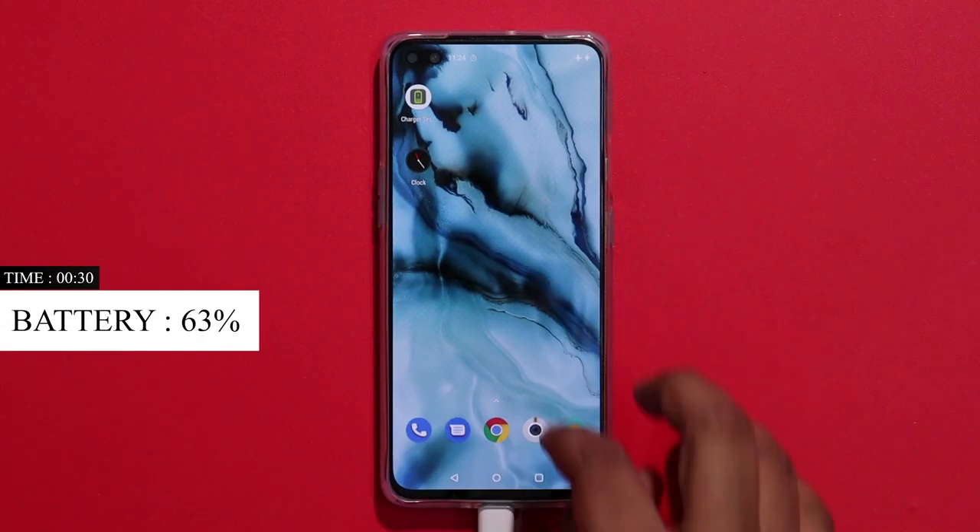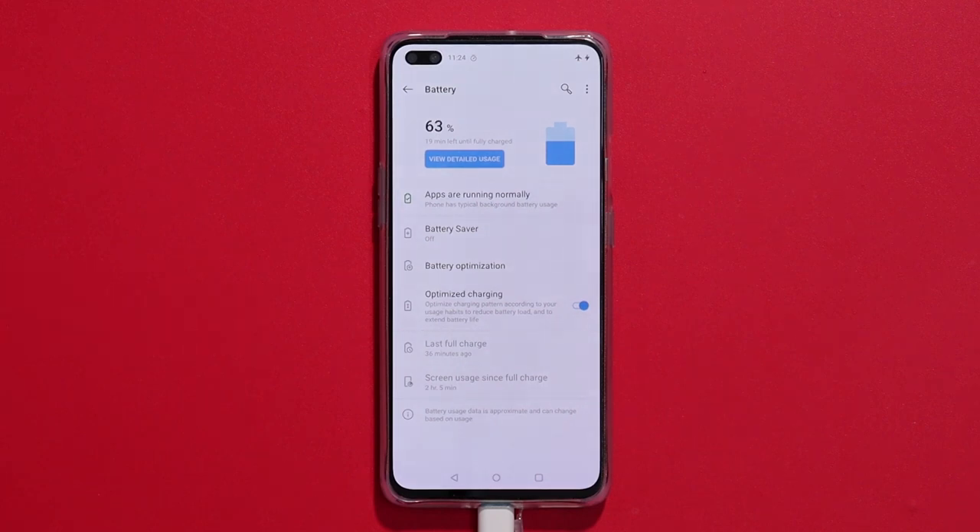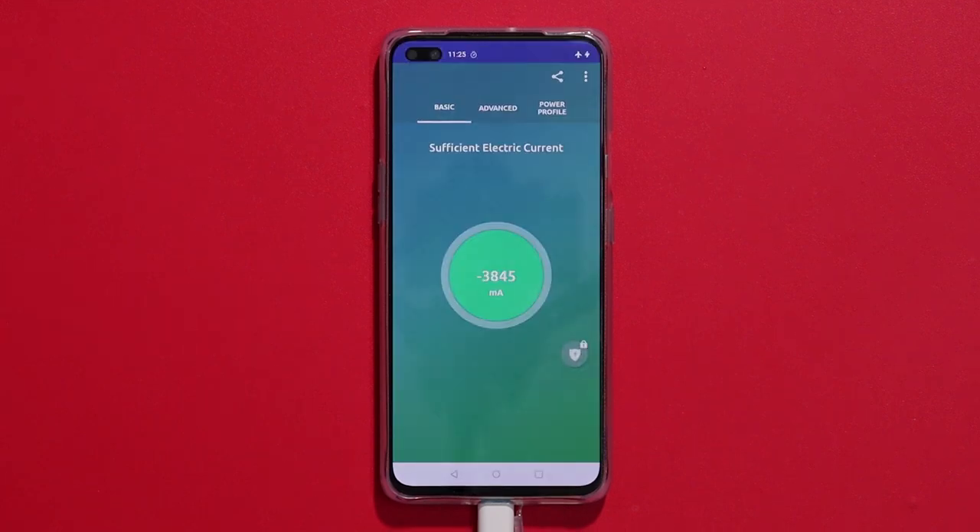The battery charging rate for the charger — the battery is 63% charged. Now the battery is also charging at 4 amps. The battery is charging very quickly.